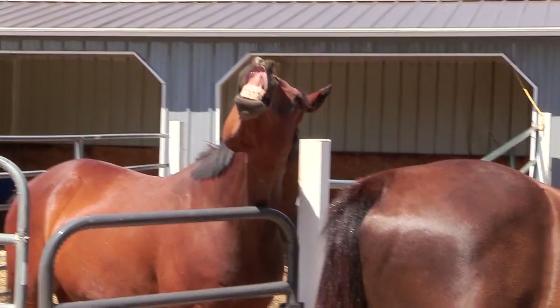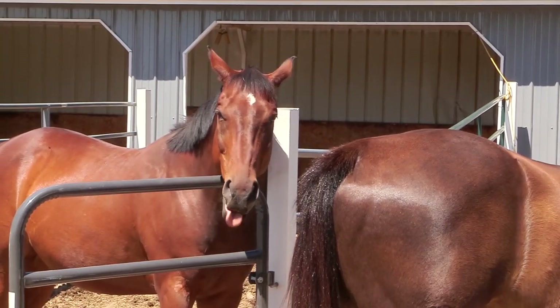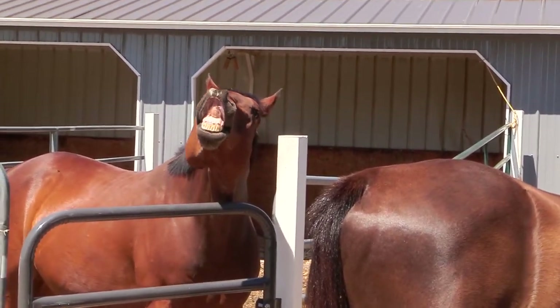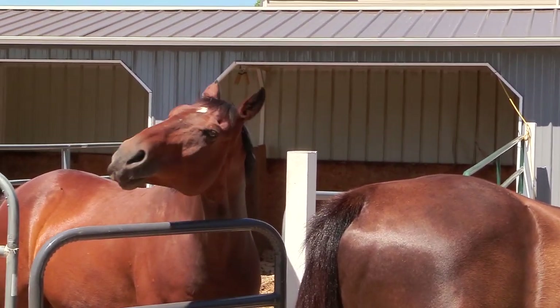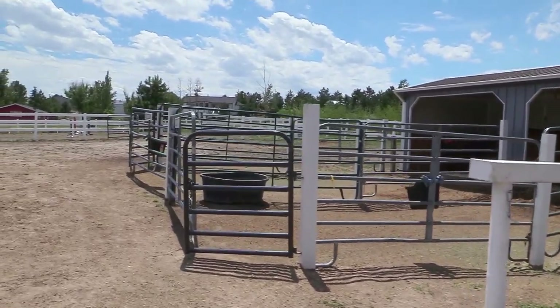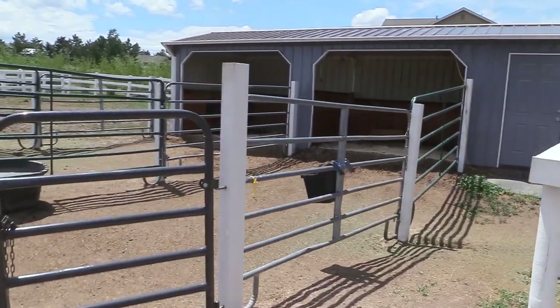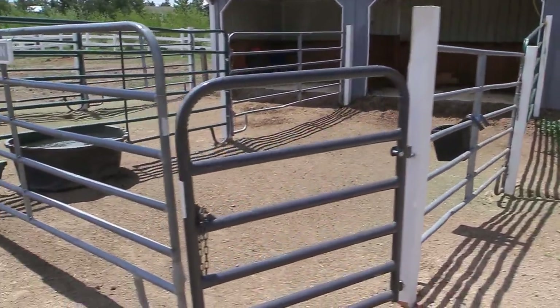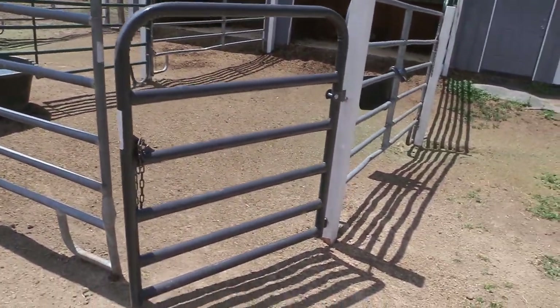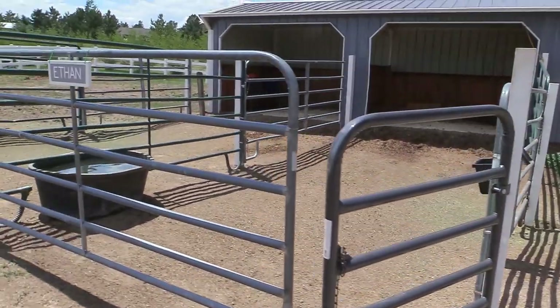I think Ethan approves of his new pen — he seems to be very happy inside his new home. And these are the pens all complete: the new gates, the new posts, and the corral panels attached to the posts without using twine. I am so happy with how these turned out and I think it looks one hundred percent better than what it did before we got started.